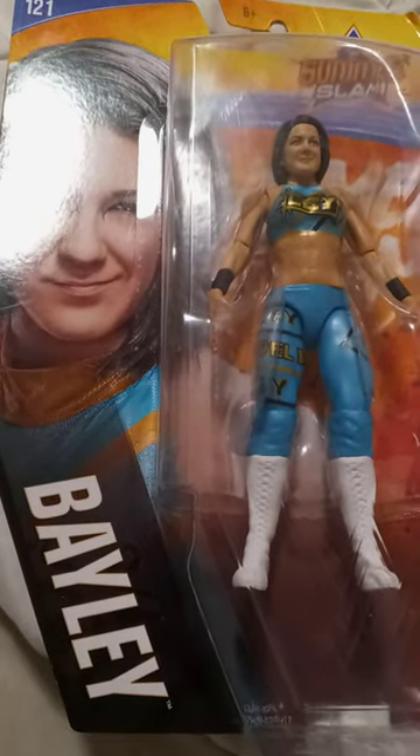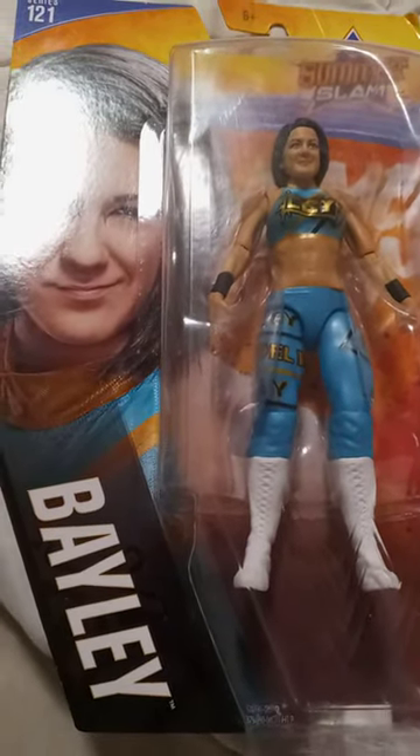Hey guys, Bretman here. I am back with an unboxing — we are unboxing SpaceX series 121 Bailey from the SummerSlam series.